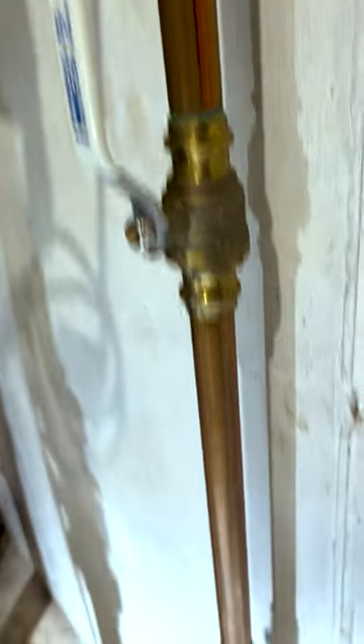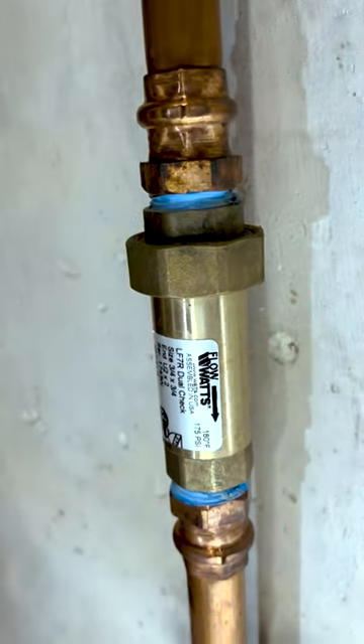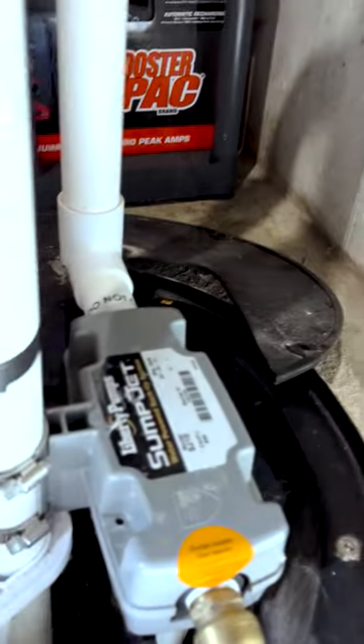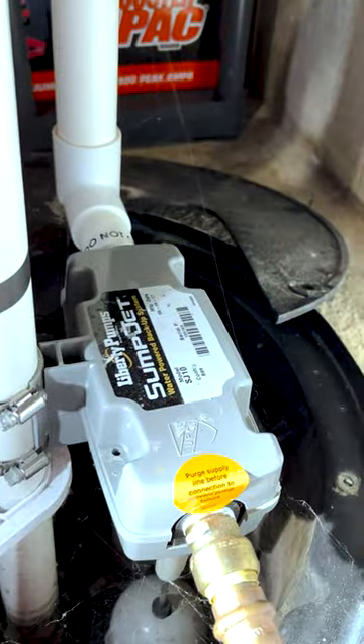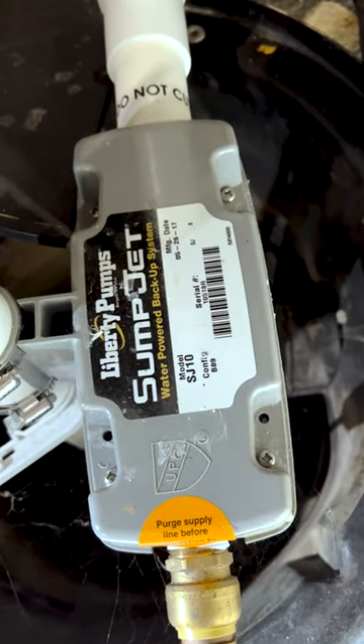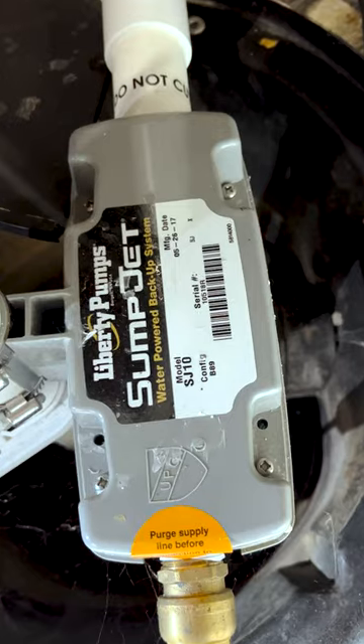They got pro-press fittings, they got shutoff valves, they got basically one-way flow valves and everything in there — things that would only be put in normally by a plumber. And then we got this guy. This is a Liberty Pumps Sumpjet water-powered backup system.